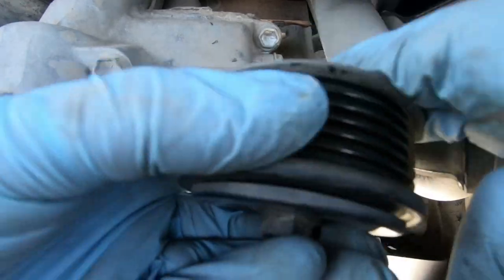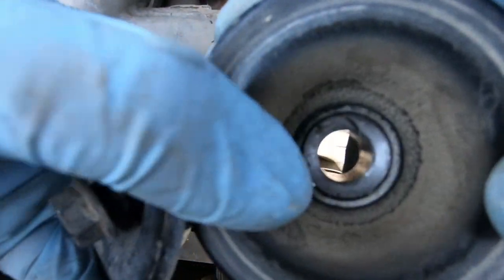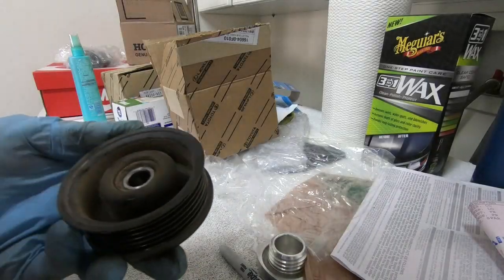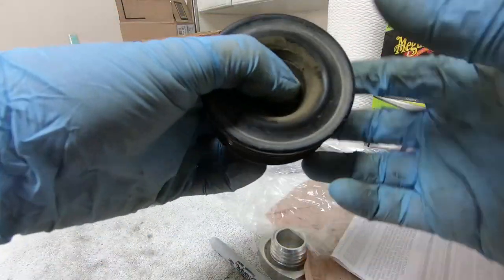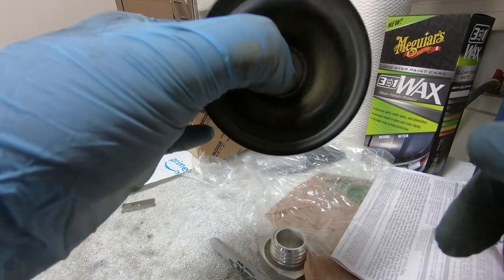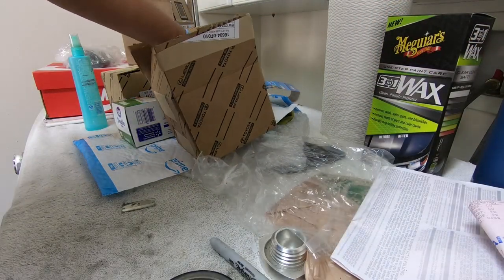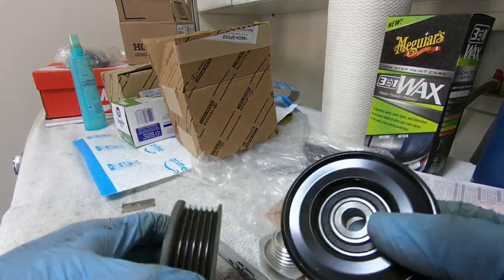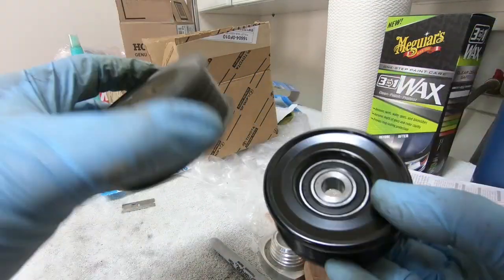There we go — it's just a bolt, a little dust cover thing. There's a bearing right there. So just for comparison, this is the old one. Dirt everywhere. The bearing is a little wobbly. This is the brand new one — nice and tight. Exactly the same size. No issues. It should just bolt right up.